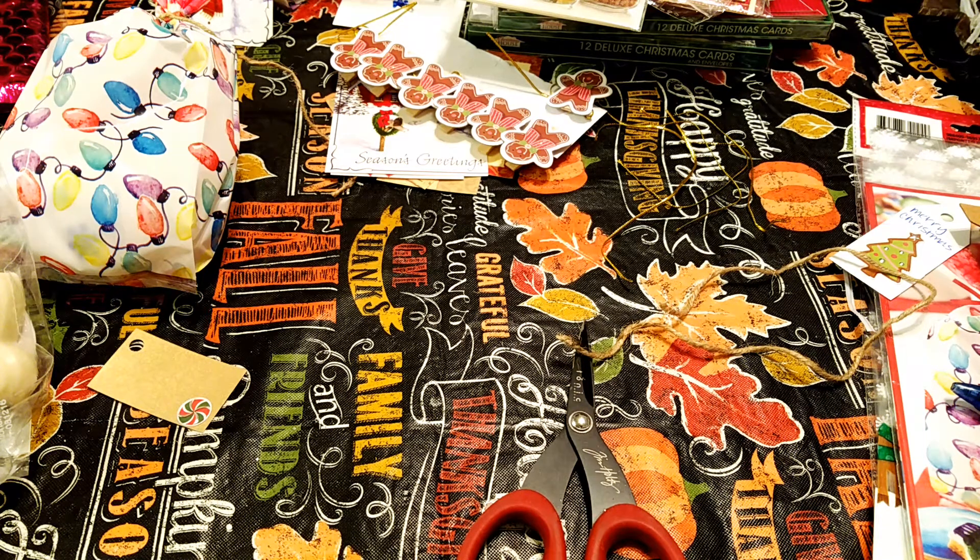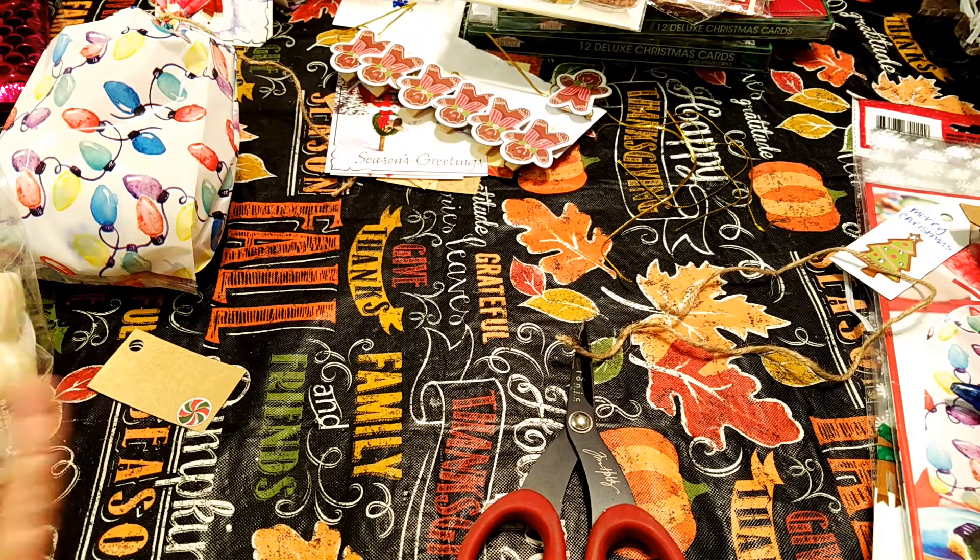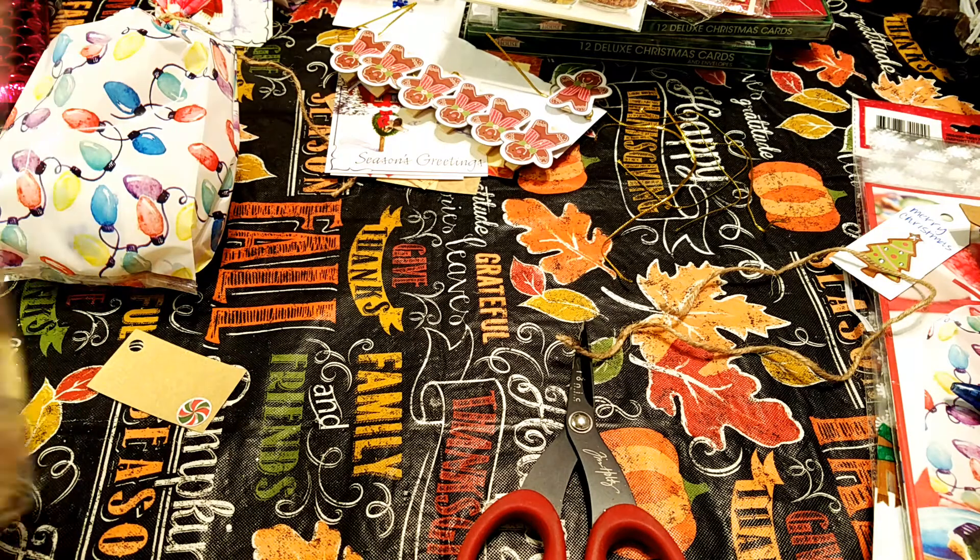Hey guys! I hope you guys are all doing well. I hope you had a fabulous Thanksgiving. I can't quite remember if I filmed since then or not. I thought I would show you guys some of the Christmas prep that I've been doing, and this one I had done some wax melts, and so I thought I would show you.